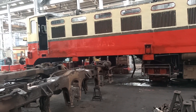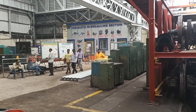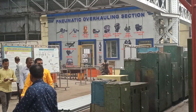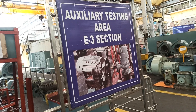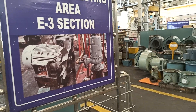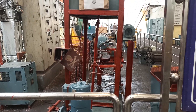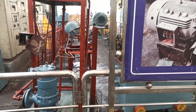As I told you, the Indian Railways has been a part of us all since the late 1800s. And this is the auxiliary testing section — everything is tested here and then put back onto the wheels. This is where it's all done.